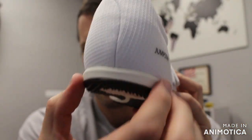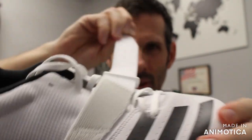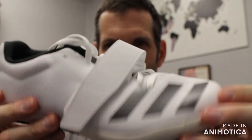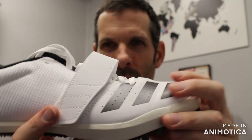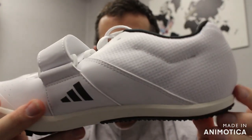Then you have a heel cup — a stiff heel cup to keep you locked in — and a forefoot strap to secure you in. That strap takes a design cue from the Adidas Adizero Triple Jump; it's more of a triple jump feature, but it's included in this all-around jump shoe.